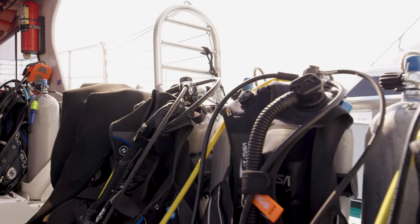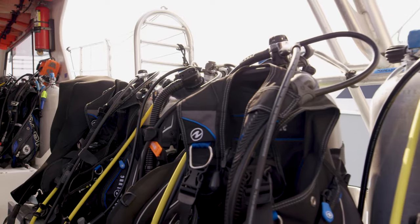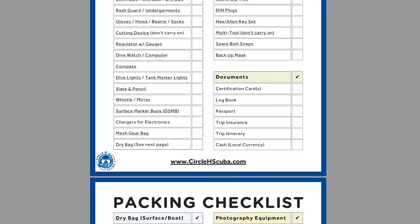Are you tired of stressing out about packing for your scuba trips? Want to make sure you have everything you need for an enjoyable and safe dive, and don't end up on the other side of the world without a key piece of your scuba kit? In this video, I'll share my tips and personal packing checklists to help you pack like a pro and never forget an essential piece of gear again.